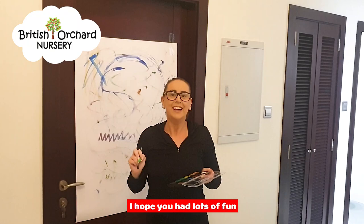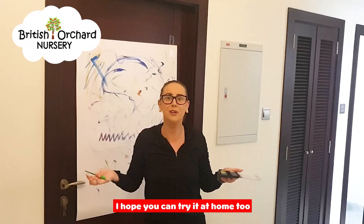I hope you had lots of fun doing lots of different dancing and moving with paint. I hope you can try it at home too. Bye! Bye!